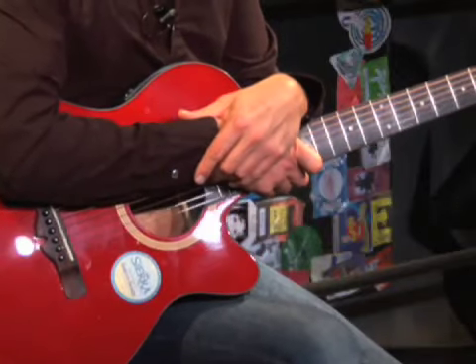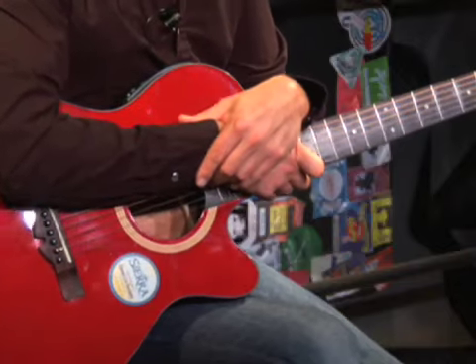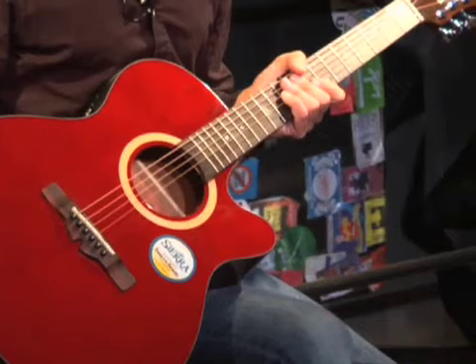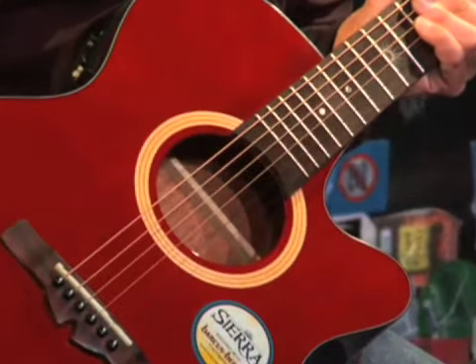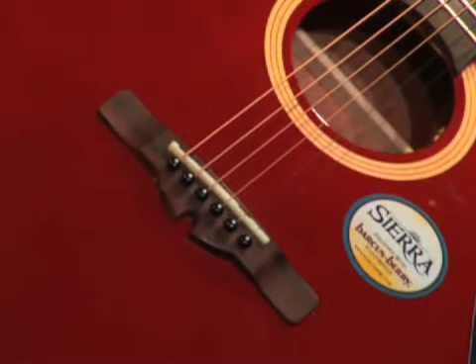Sierra Guitars uses premium woods and top-of-the-line construction to bring you a warm and resonant acoustic. Now this particular guitar is part of Sierra's Sunrise series. Sierra has six series of guitars along with a travel acoustic, and as I said before, this is part of the Sunrise series.